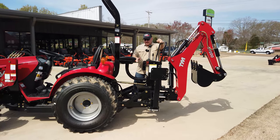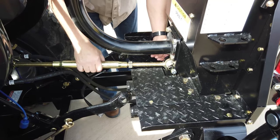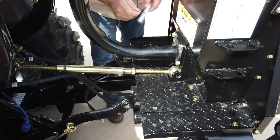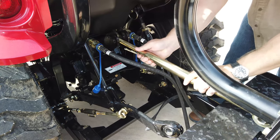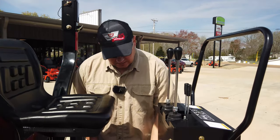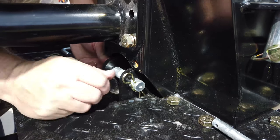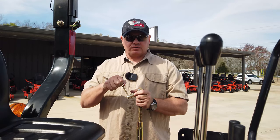The first thing we're going to do to take the backhoe off is remove the top link. We'll loosen up the pressure on the top link so it has some free play, then pull the pin and remove the other end. Once you remove the back pin out of the top link, slide that pin back into its carrier so you know where it is. When you get that top link out, put the pin back in so you don't lose it — we'll be using this again in just a few minutes.